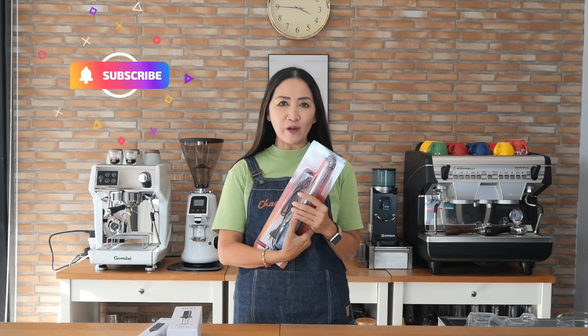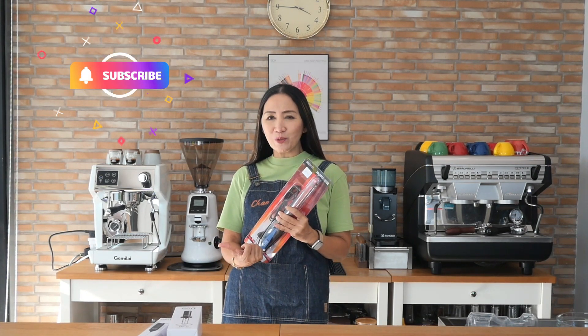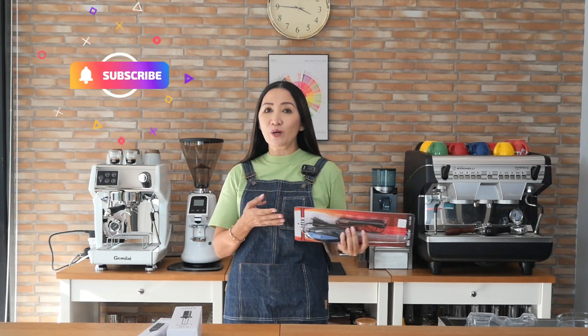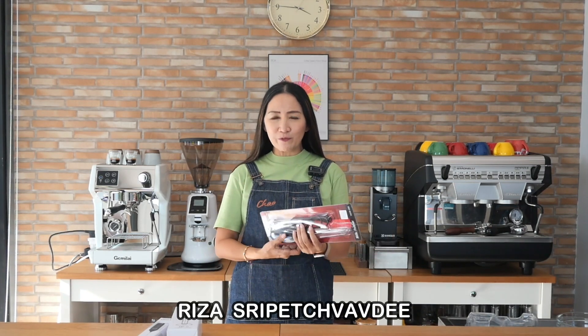Today I'm going to talk about the electric milk processor. Many of you might have already got this one — it is very durable and dependable. All you have to do is plug it in the wall socket and you get to make all your favorite cappuccinos, dalgona coffees, matcha drinks, and of course milk foam.